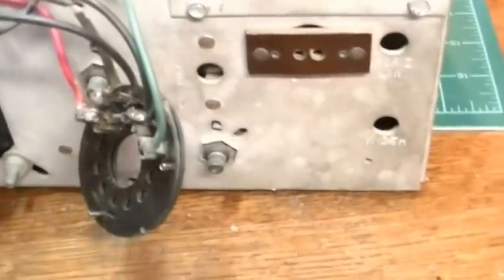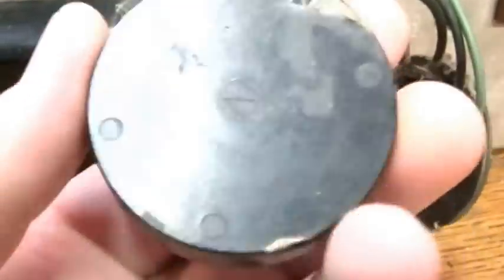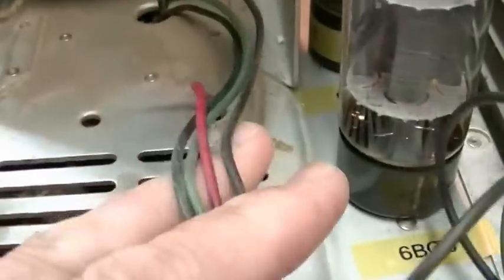Taking a look to see if there's anything obvious to take care of before powering this up. The set is working, so the only thing I can do is help it perform better. One thing I spotted right off the bat is the CRT connector — this brown wire is in pretty poor shape. I've already taken the cap off and I'll replace that brown wire; it's broken in several places — not safe at all. The other CRT wires and the wiring going to the yoke appear to be in really good shape.